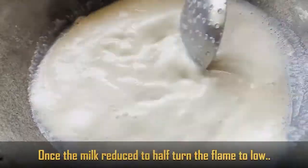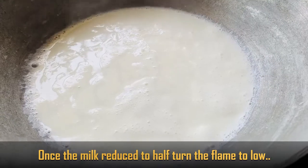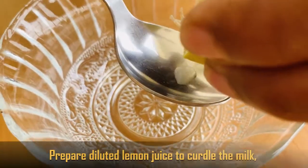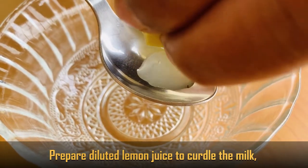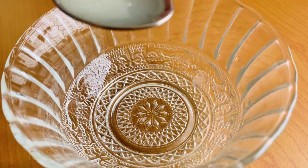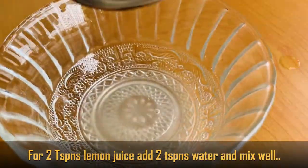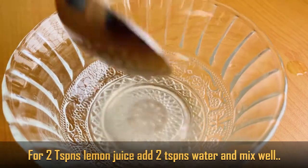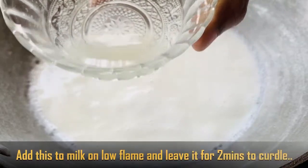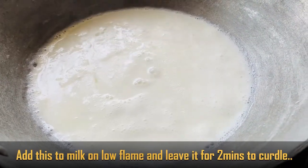Now, when the milk is reduced, switch to a low flame. Dilute citric acid in 2 teaspoons of water and add it in. Continue on low flame for about 2 minutes.